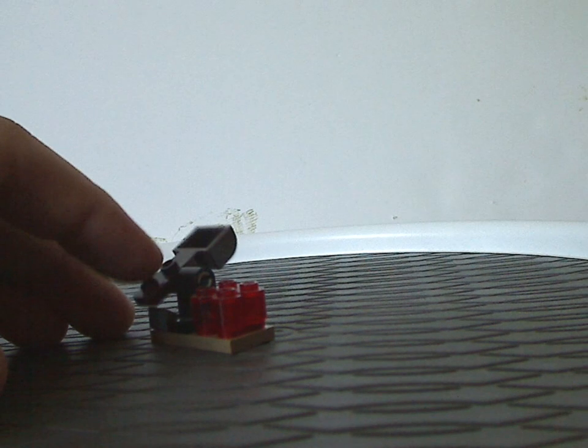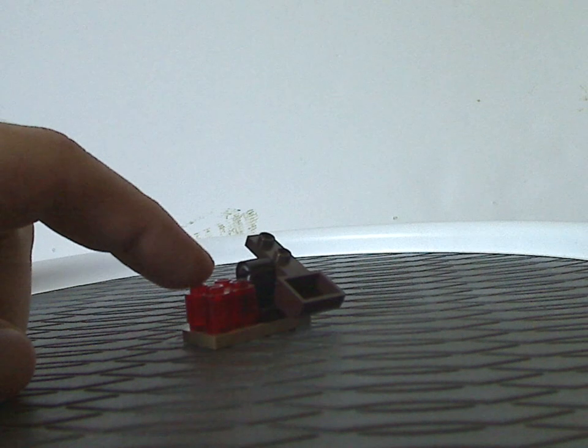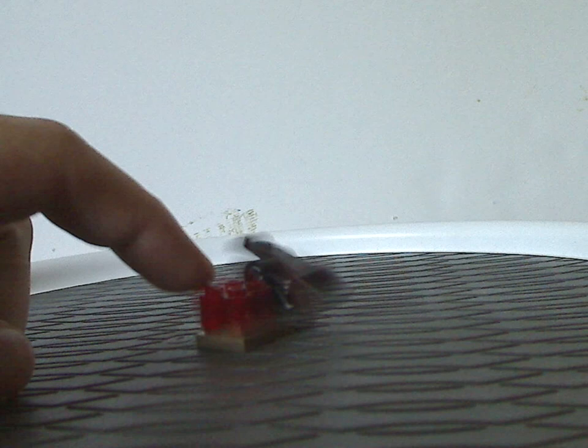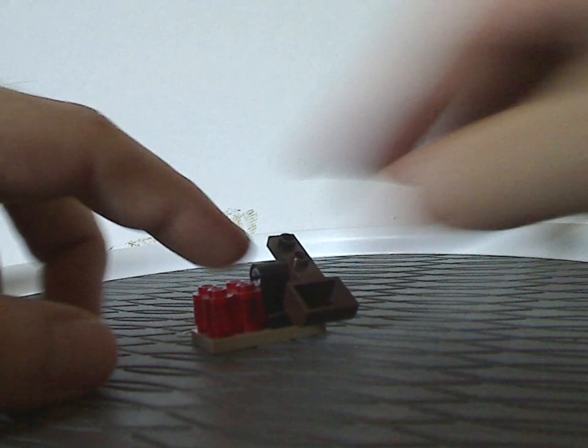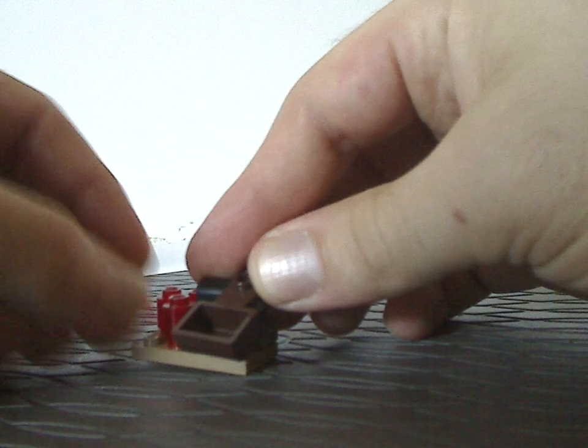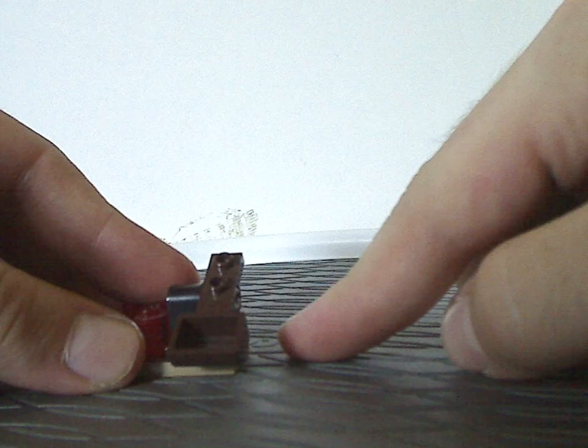First off for the builds, you get the small catapult piece on a small two-by-four plate. You also get red cylinders, and like you see in most castle lines, you put it in there and flick it off like so.